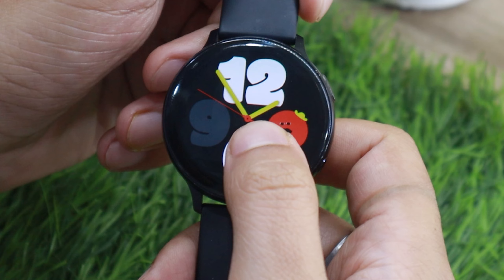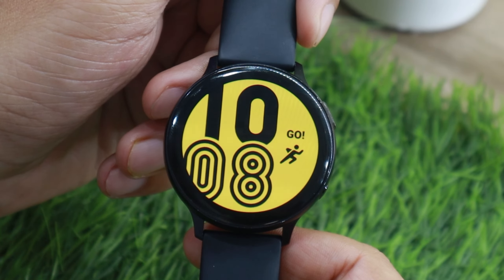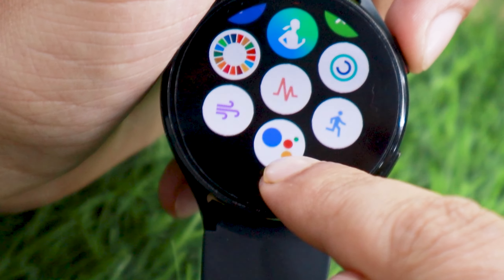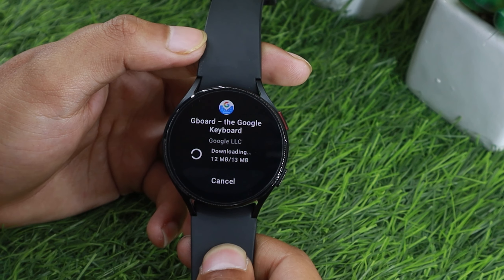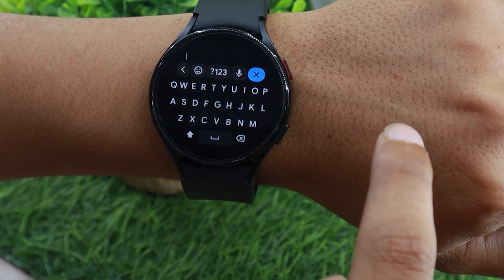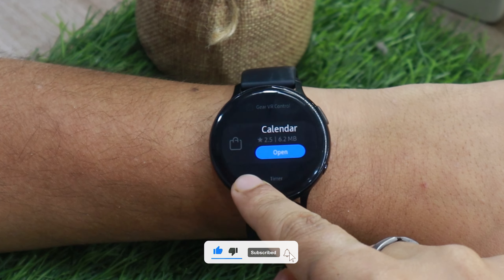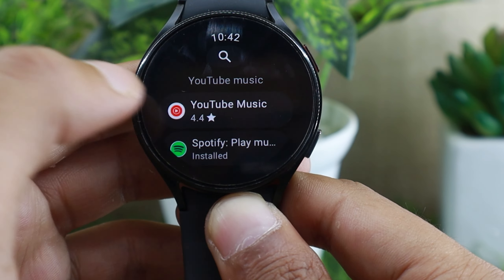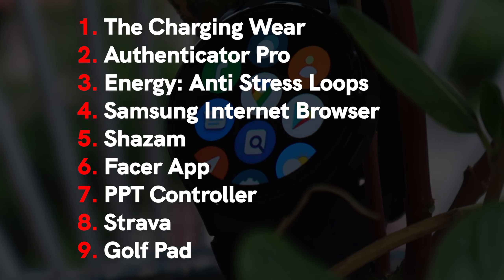Samsung has brought some of its latest watch faces from Watch 4 to Watch Active 2, and old watch faces are also available on Watch 4. The biggest benefit of Wear OS is access to the Play Store — on Galaxy Watch 4 you can use Google Assistant, which is a big deal since Bixby just fails in comparison. You can even install a keyboard on Watch 4, which is far better than the stock T9 keyboard. Galaxy Watch Active 2 is solid in the app department too, but Wear OS has already surpassed it, with all your favorite apps and support for new ones like YouTube Music available on the Play Store.